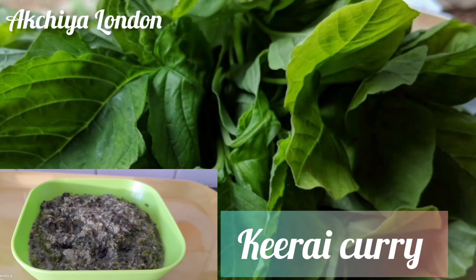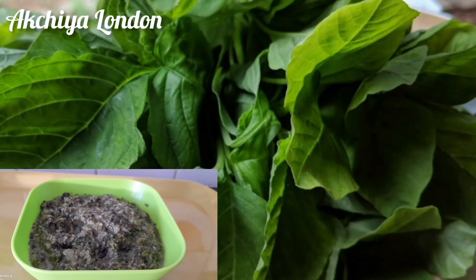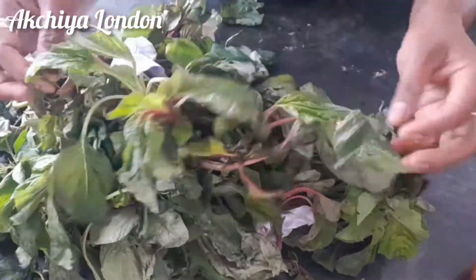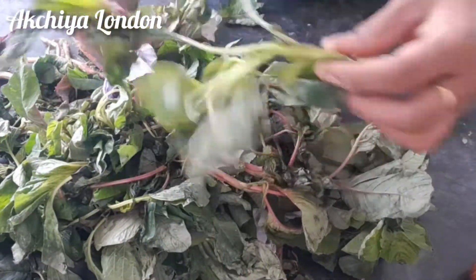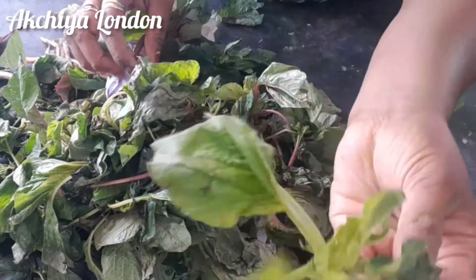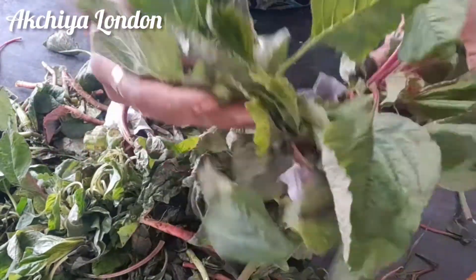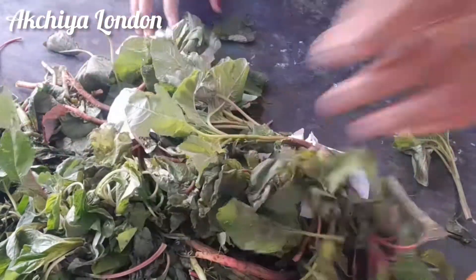Hi friends, welcome to Akshya Land. I am going to show you a curry in Tamil. This curry is fresh and very fresh.